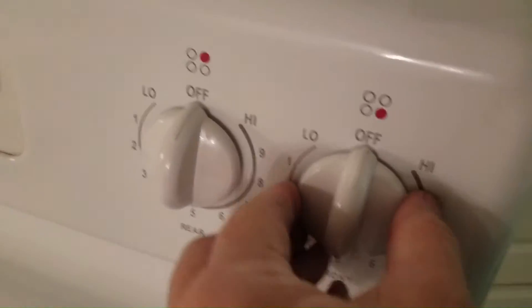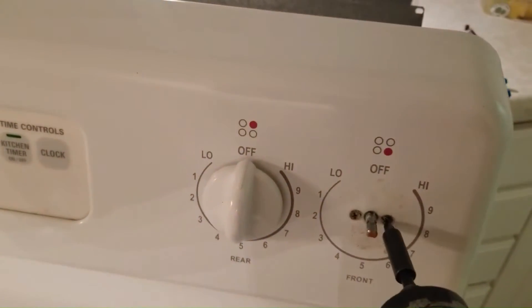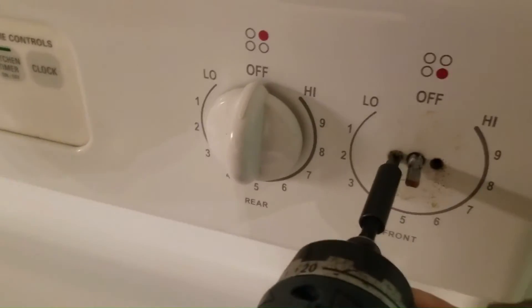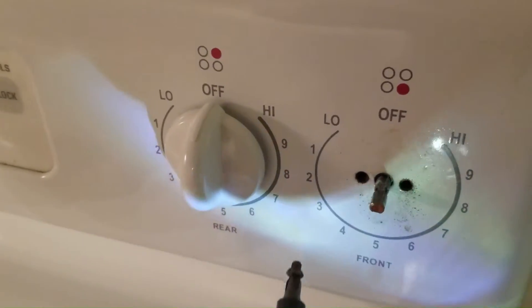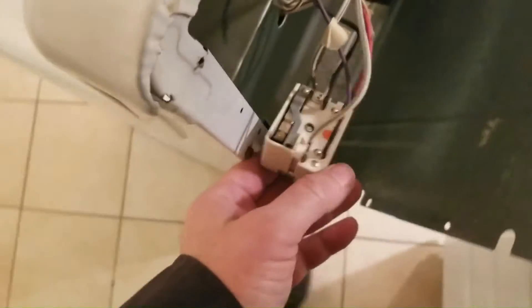This is the infinite switch right here. I'm just going to swap these wires out.